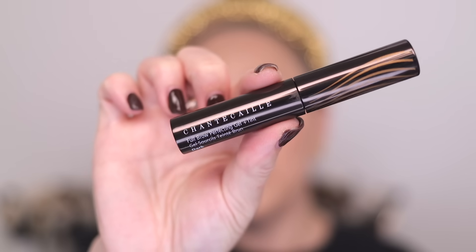Before jumping to eyes, let me fill in my brows using the Chantakai Full Brow Perfecting Gel and Tint in the shade Dark. Now let's jump into the Radiant Gold Eye Shimmer in the shade Gold Leaf.